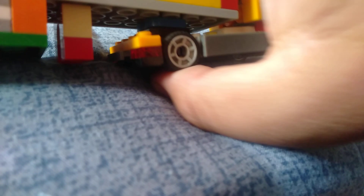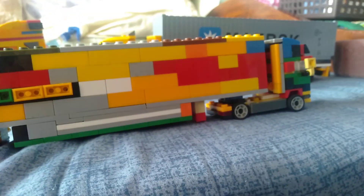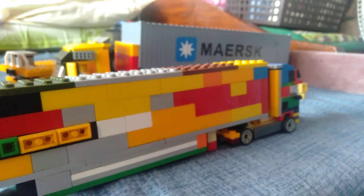So that's the Volvo truck, which is the FH2B5, the mini version, compared to my big Volvo truck.